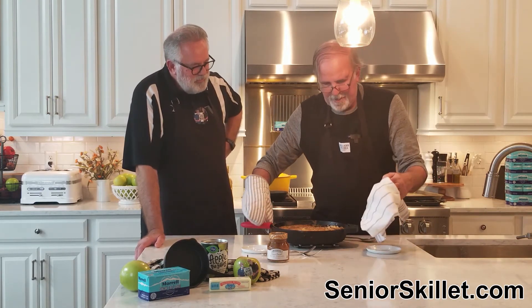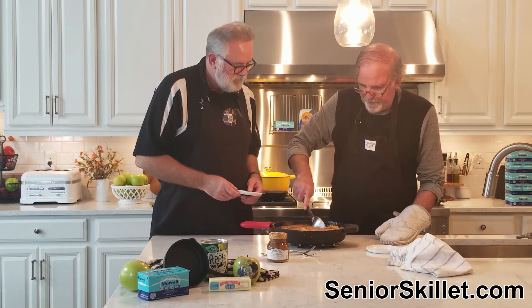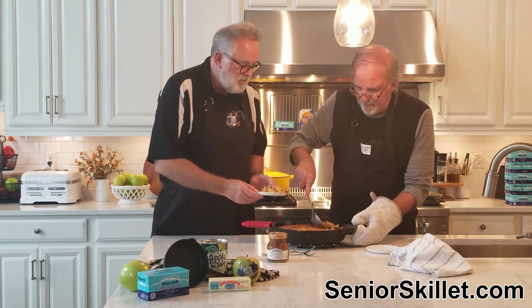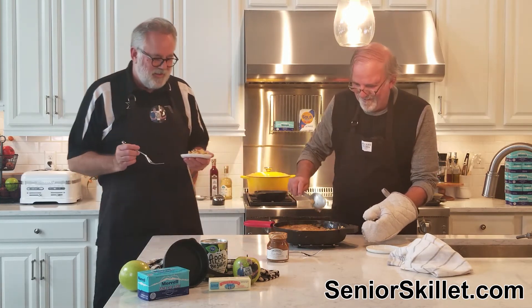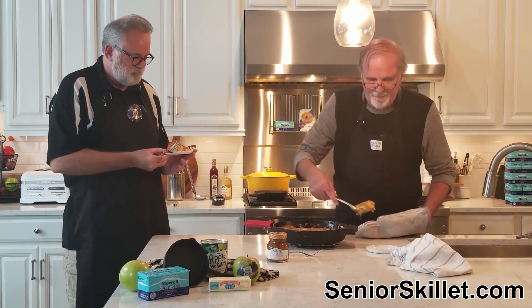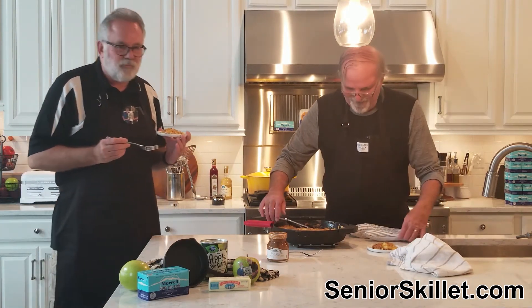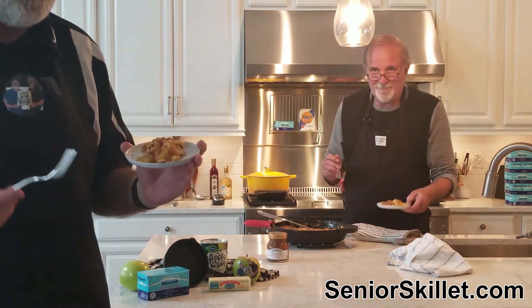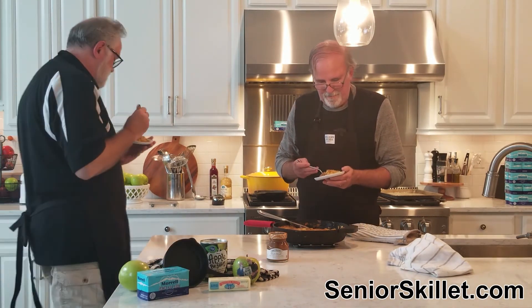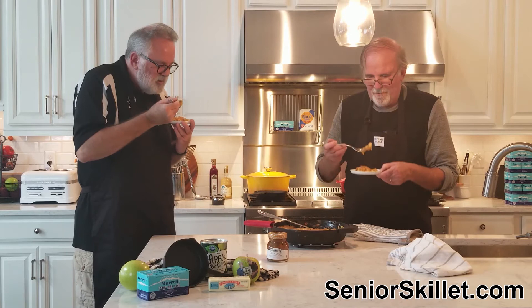You know what that looks like? Fried cheese. It's not very pretty. Let's go ahead and cut into this thing and see what we've got. It smells like cake mix and apples, to be honest. I don't know if it looks good. The apples are harder than the ones we've made before.